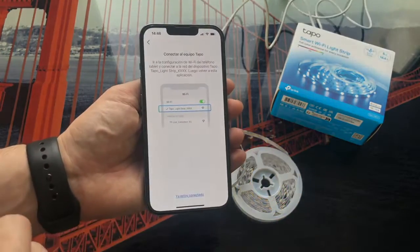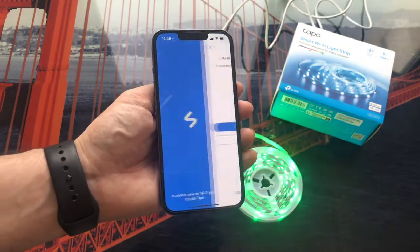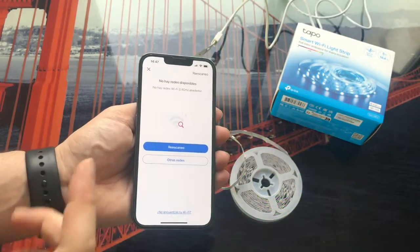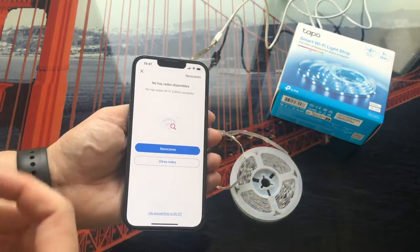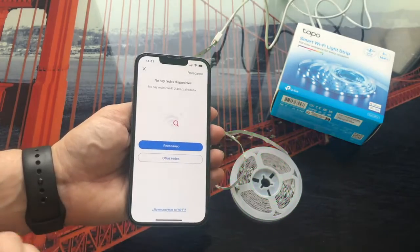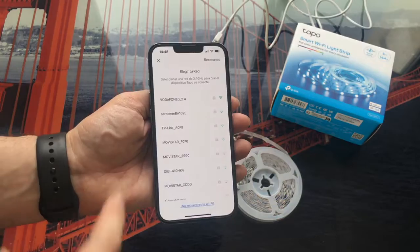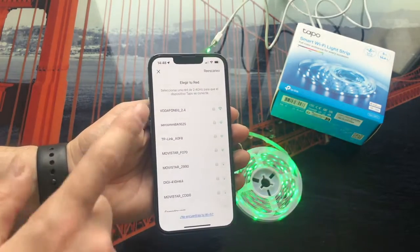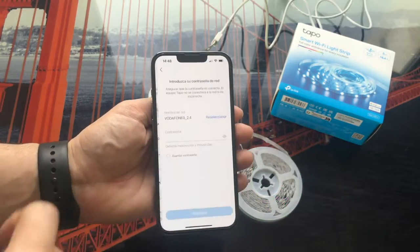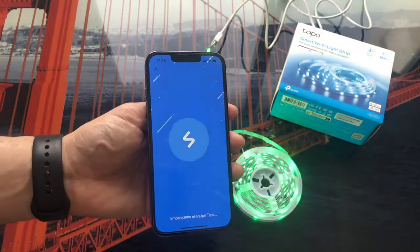Once you have it like this, you return to the application and as you can see, it has detected that we have already connected via Wi-Fi and made the configuration. Something similar to what happened to me could happen to you: the Wi-Fi network I was connected to is 5 GHz and the LED strip is only compatible with 2.4 GHz Wi-Fi networks. So what you have to do is click on rescan and in the new search, select your 2.4 GHz Wi-Fi network. In this case mine is the 2.4 GHz one — yes, we are going to connect to it.